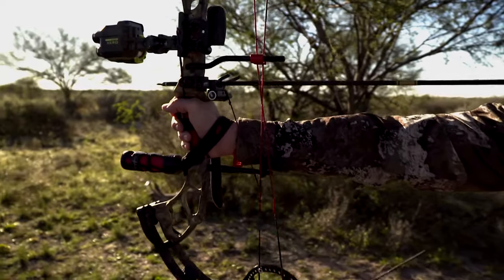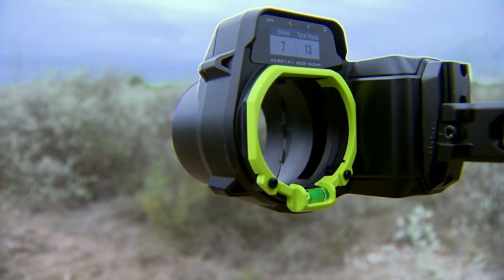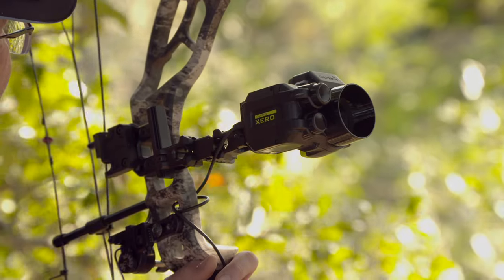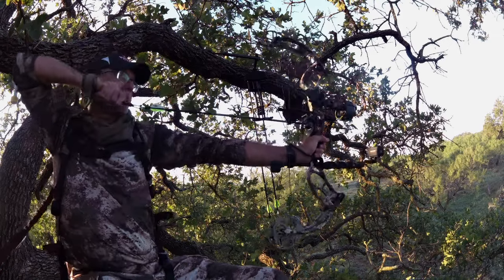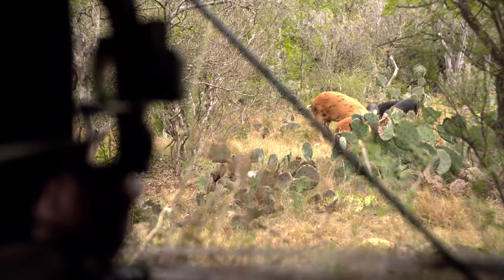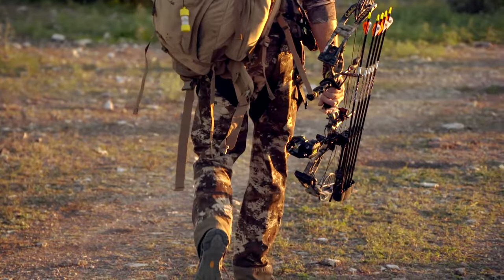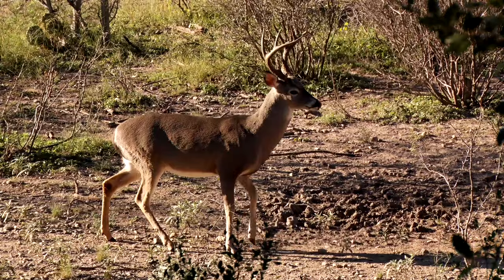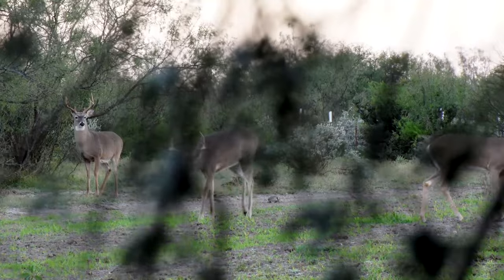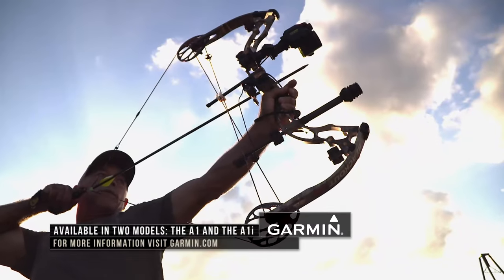As hunters, we're always trying to make the most ethical shot, and one of the things you never want to do is lose an animal — whether it's deer, birds, or anything. One of the things I really love about this sight is that it helps you in those situations because instead of splitting pins and guessing yardage, when you're putting that pin on that animal, it's exactly where it should be. Down here in Texas, there's a lot of deer and a lot of eyeballs on you when you're in the stand, so having that ability — not moving with a range finder and then with your bow — is really helpful down here.